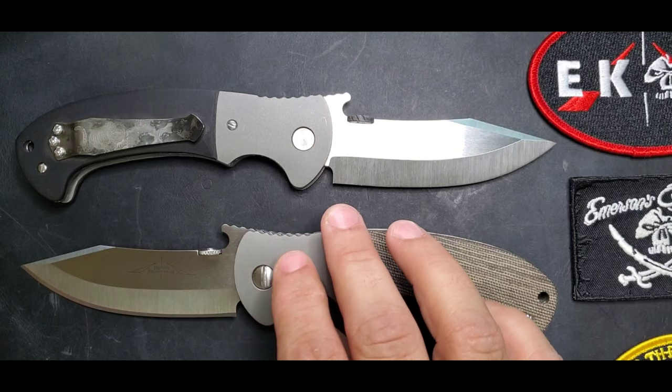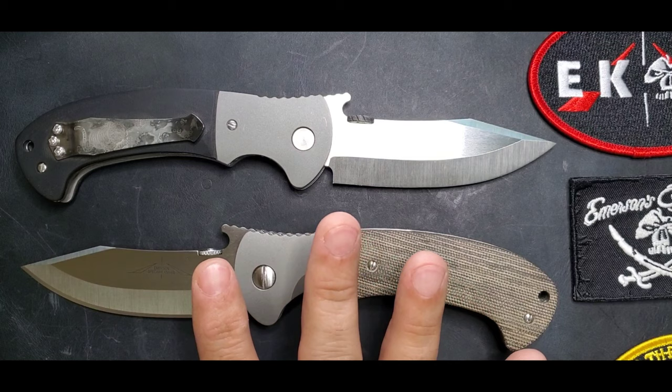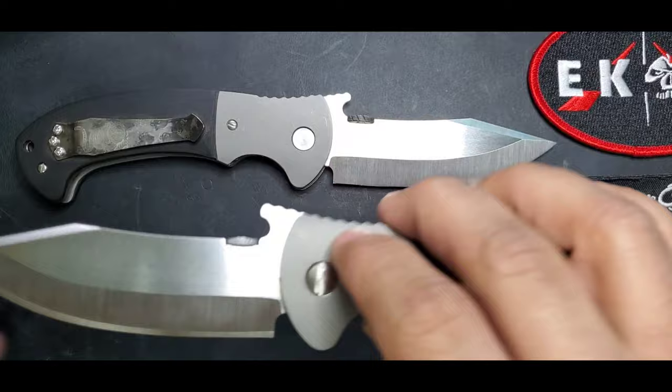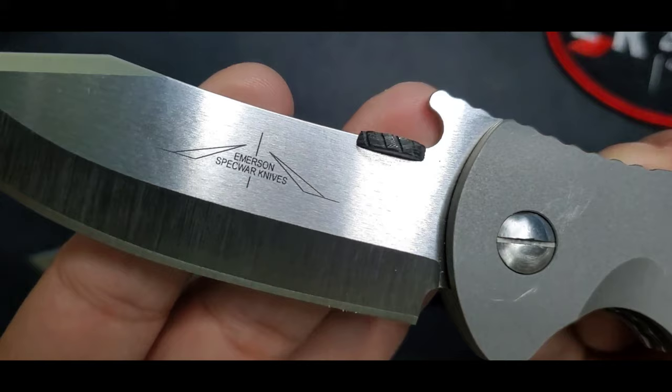Welcome guys, this is Edwin and today we're going to be talking about one of my favorite models in terms of ergonomics, blade shape, and how it looks — that's the Emerson Tiger. We're looking at two custom Tigers: one has that classic look from Ernest Emerson, the other I changed to micarta. You can see that logo — Emerson's Specware Knives — which tells us this is a custom knife.